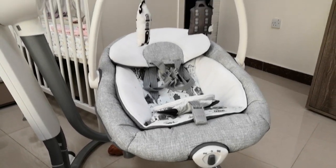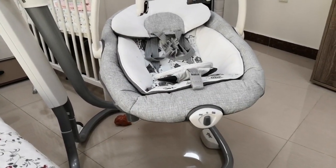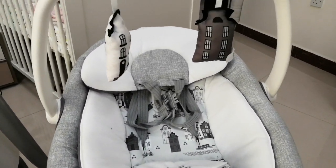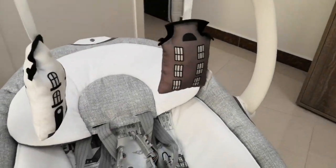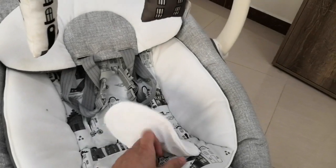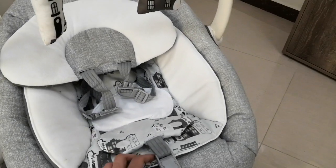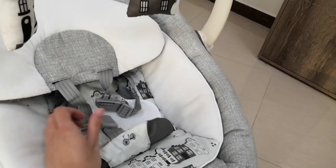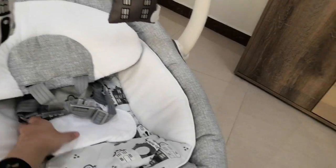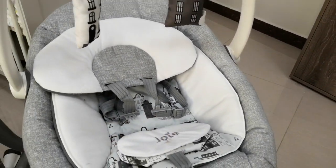The most basic feature is safety. Because this is high — actually, even if it's not high, you always want to make sure your baby is buckled up. This one has a nice shoulder harness. Just open it, put your baby inside, buckle him up, and cover it — there's a nice cover on it.